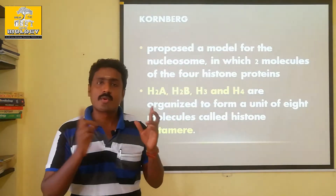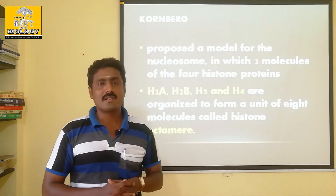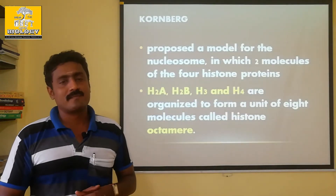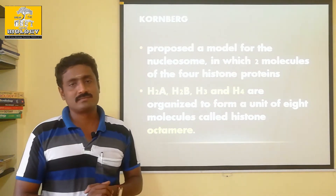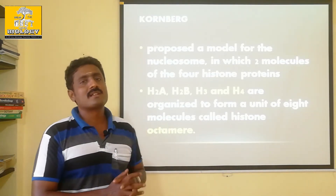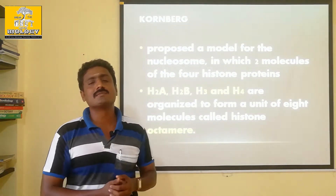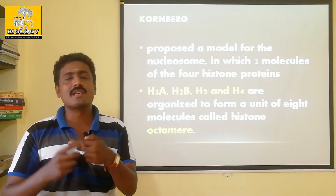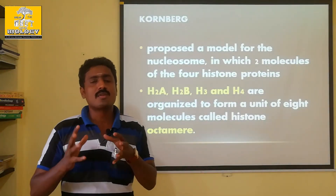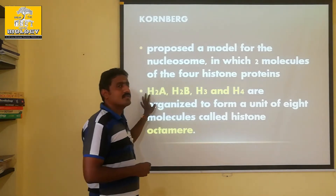In prokaryotes, there is no nucleus, so the DNA is scattered - it is naked DNA. Prokaryotes have naked DNA because they do not have histone proteins. The histone is associated only with eukaryotes.